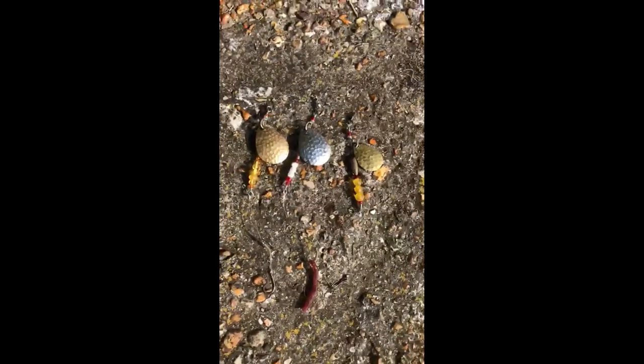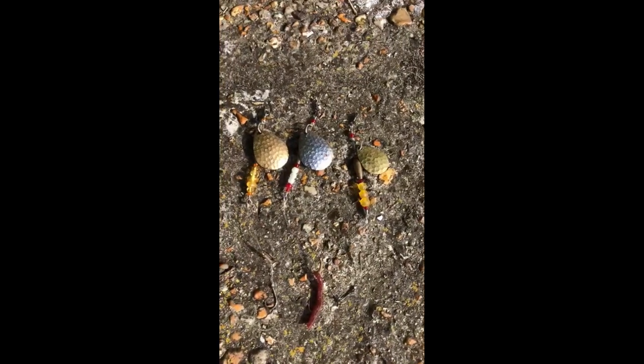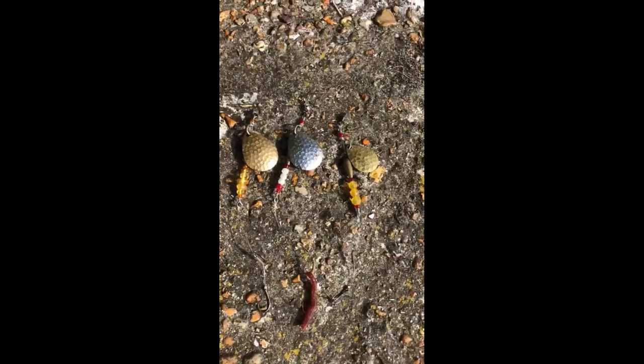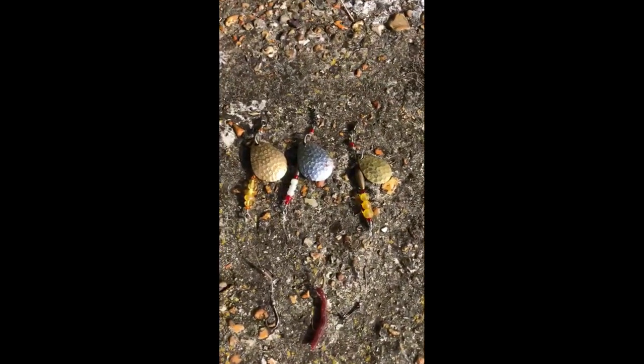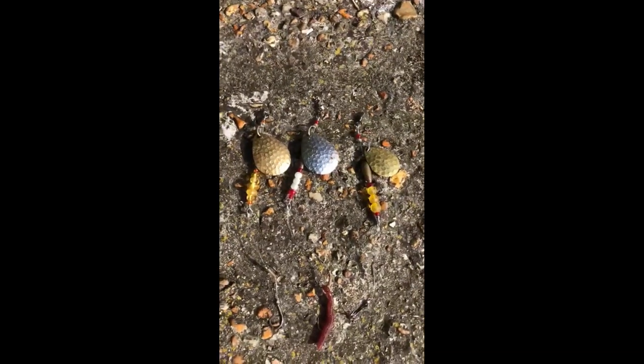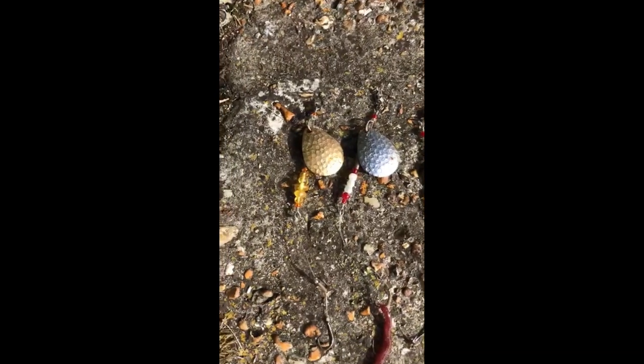There are three versions here. The silver one I made up particularly for bass, but they take mullet as well, and flounders, as will the others. I had a two-and-a-half pound mullet the other day, first cast on the silver one, and I had a three-and-a-half pound on the big gold one.